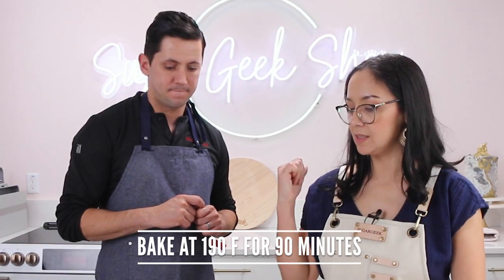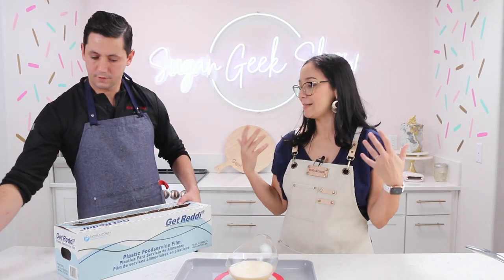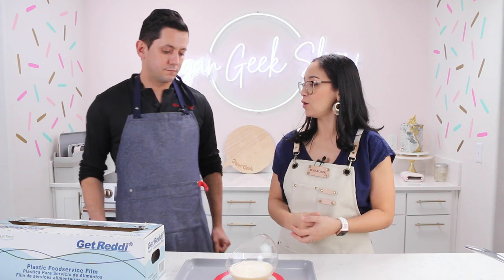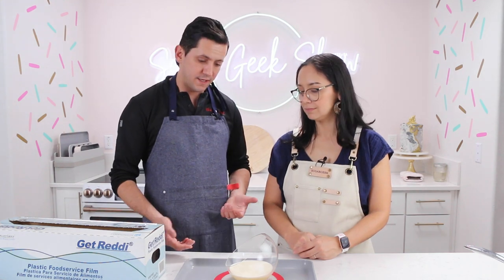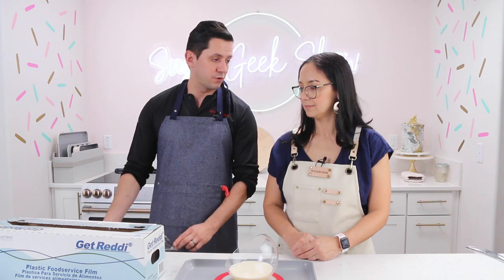We're going to put this into the oven at 190 for about an hour and a half. It's going to take a little bit longer than if we used a water bath, but it's actually safer because it's harder to overcook this way. You don't have to put water into the pan, so you eliminate the risk of burning yourself. On my opinion, this is my favorite way to bake the creme brulee, and the final texture will be super creamy.